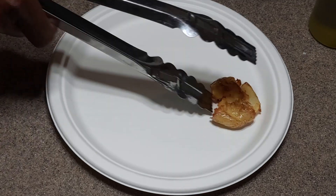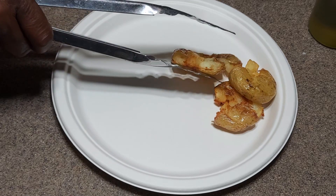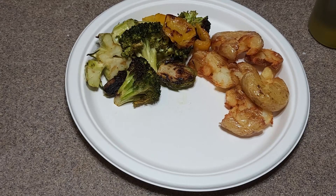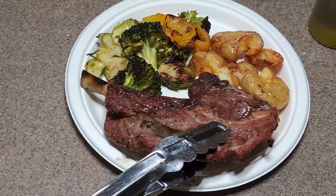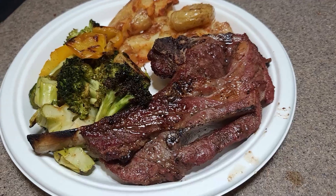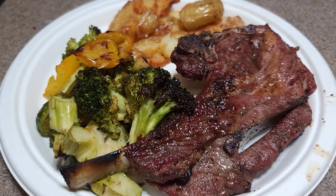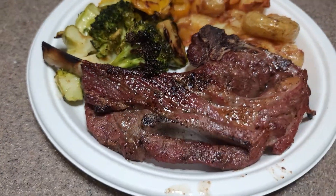Now we're going to go ahead and plate this up — yes, I'm using paper plates. Going with our vegetables first, and there's the star of the show: the lamb chop. It's time for the flyover shot. This was good — this was delicious. This is a dad cooking every day, doing his thing every day. Like and subscribe, thanks for stopping by guys.